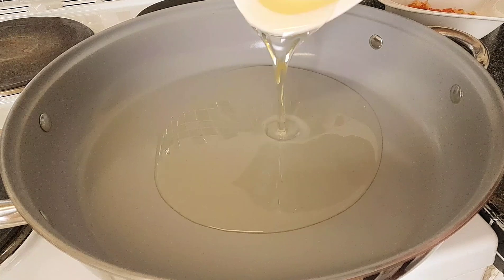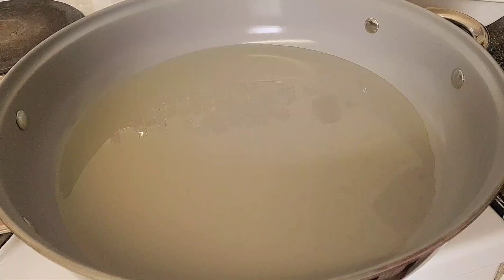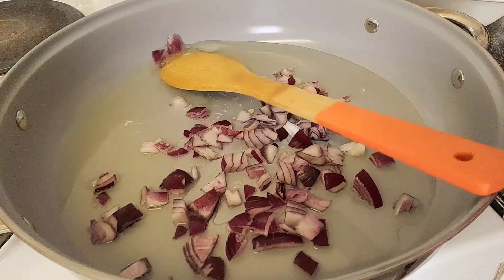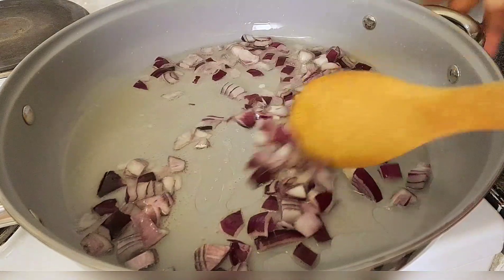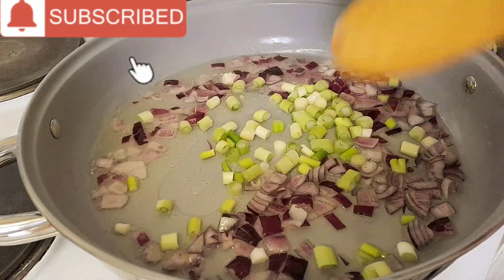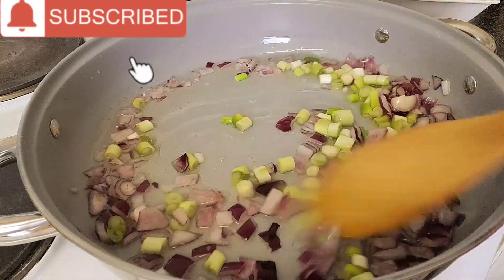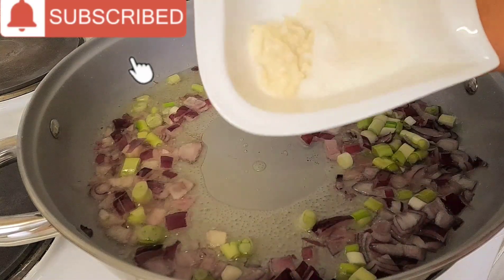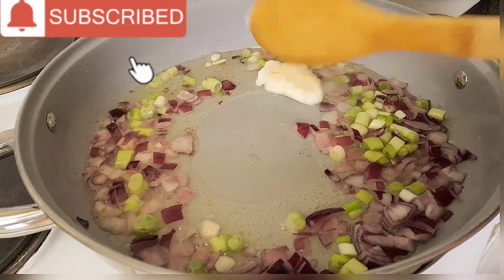I'll be adding the oil — allow it to heat up a little bit, then add your onion, then add your spring onion. Sorry guys, I forgot to show you the ginger and the garlic — so you'll be adding the ginger and garlic as well.